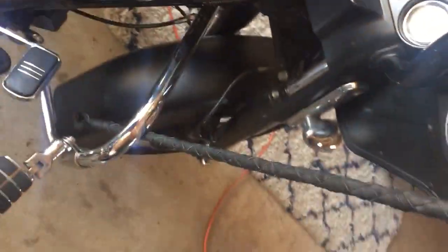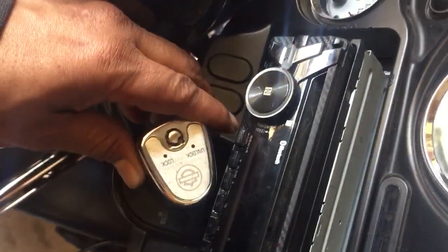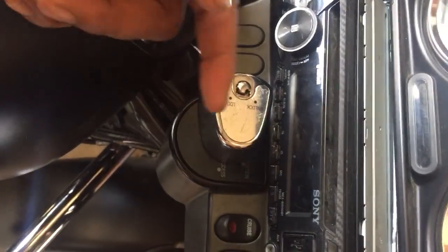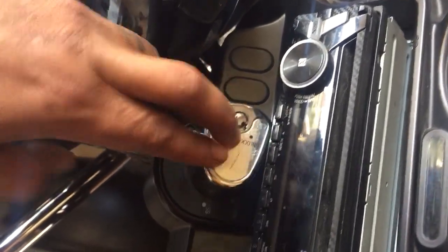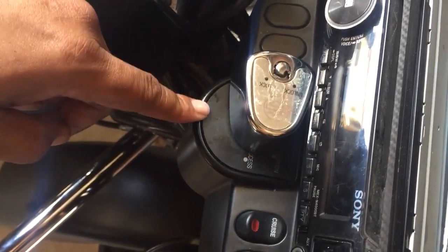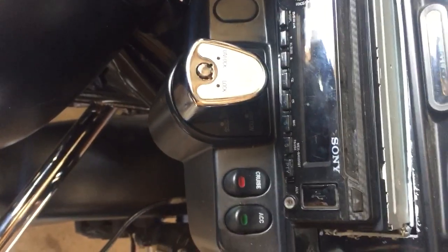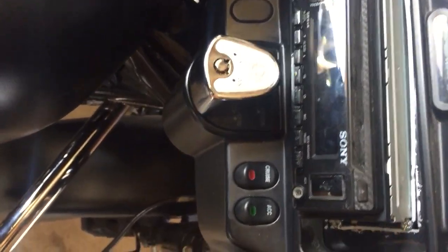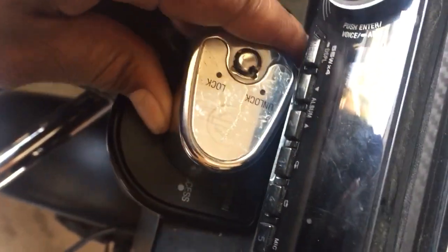We're going to make sure everything's in the unlock position. The key is going to be in the unlock position. We're going to then turn it to fork lock, turn the bike to fork lock, then we're going to push this tumbler down to the off side — push down and put it right in the middle to the off. Okay, we got that done.